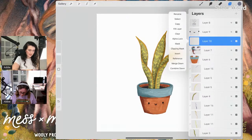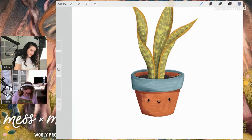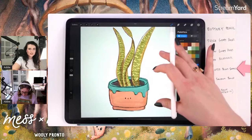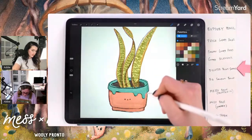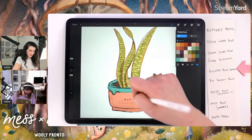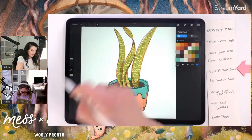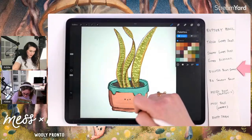Now on a layer above my pot I'm setting it to multiply and making it a clipping mask. I have my light source coming from the upper right, so I'm adding a tiny bit of shadow underneath the glaze and I'll blend that out so it's not a sharp shadow. I'm increasing brush size to add some shading on the outside and then on the little foot of the pot, then smudging with the Goopy Blender.